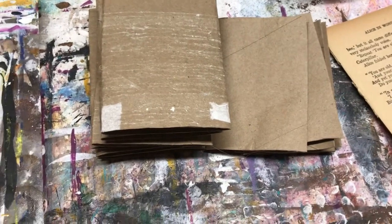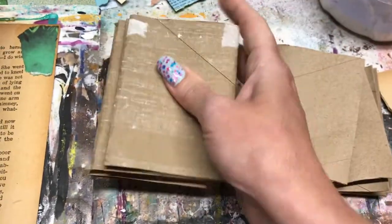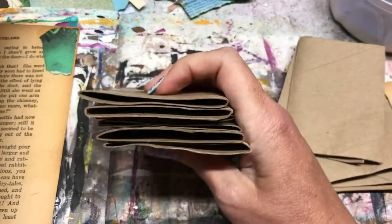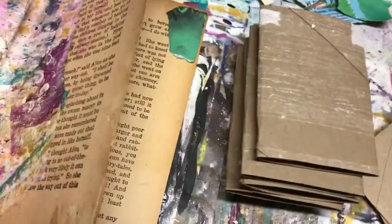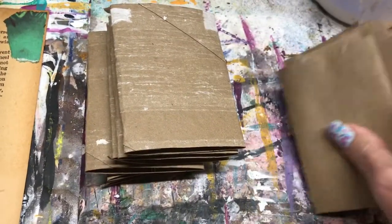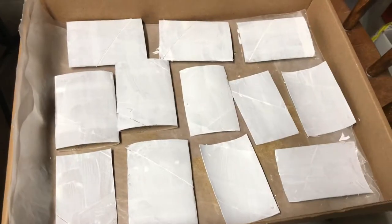I'm going to make another toilet paper roll mini booklet. It takes nine toilet paper rolls total: six that I've squished down between books for a couple days — I just squish them under a book, I don't feel getting them wet is necessary — and then three more that I cut on the sides, which gives you two cards each. Those cut ones will be the tags that go inside the pockets. So technically it's nine rolls: six for the outside pockets and three cut into six for the tags.